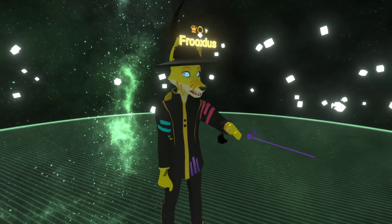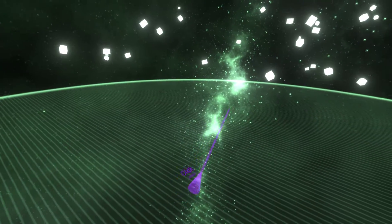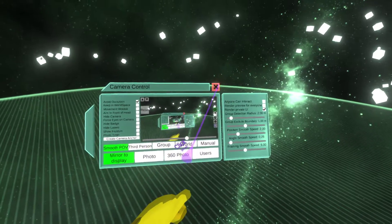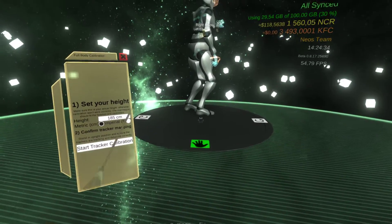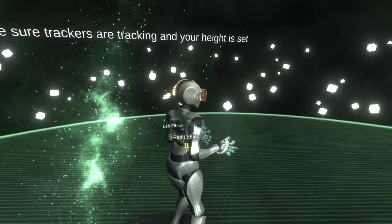Hello, I'm Fruxius and I have another development update. Let me switch to my first-person view and enable private UI. What I want to show you today is in the full body calibrator you can actually now calibrate up to eight trackers.